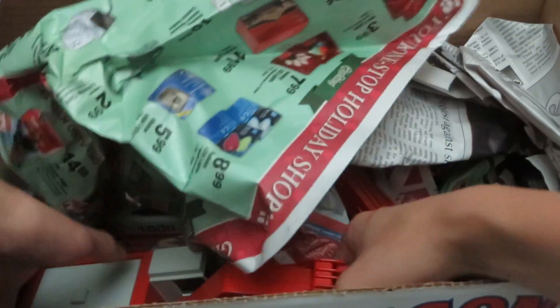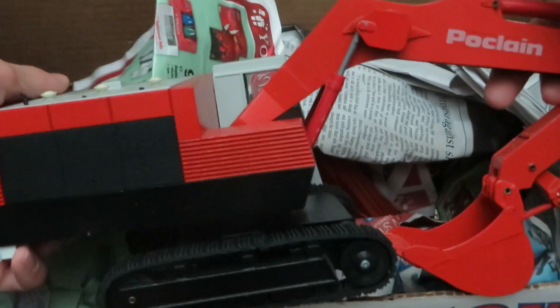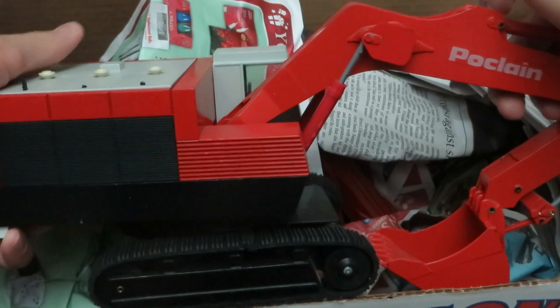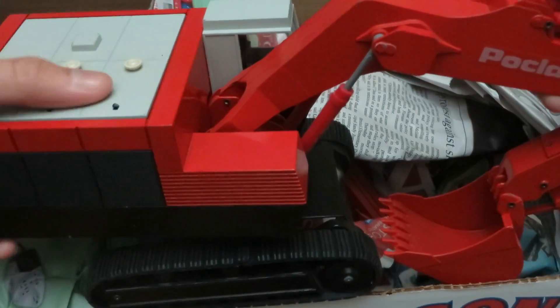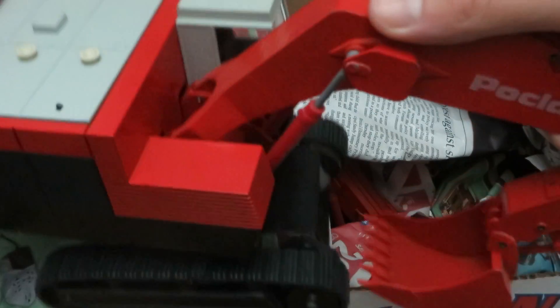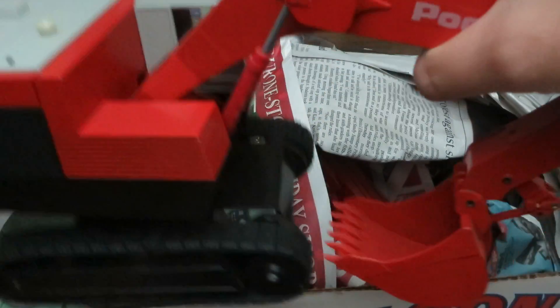Don't look too bad. Alright, this is a monster. This is the — I believe either CEF, Sijim, or Virus — Poklane EC-1000 Excavator, which is a really, really rare model and it's just a monster.